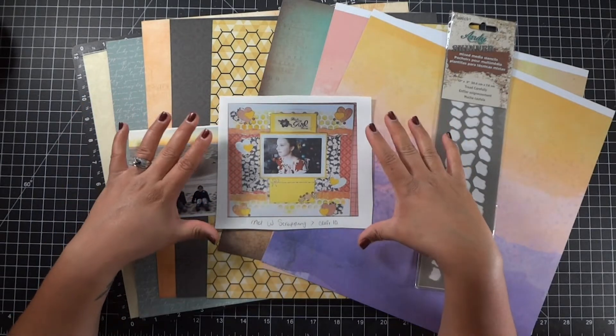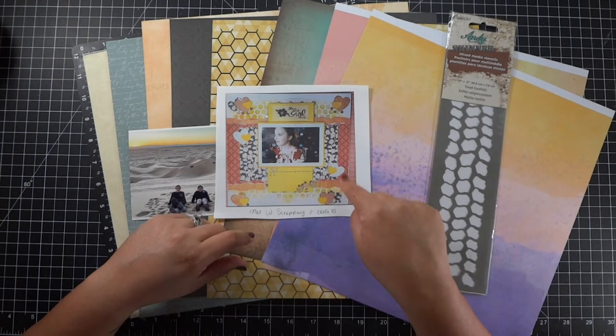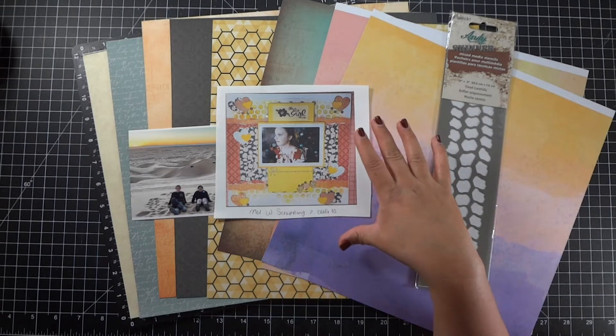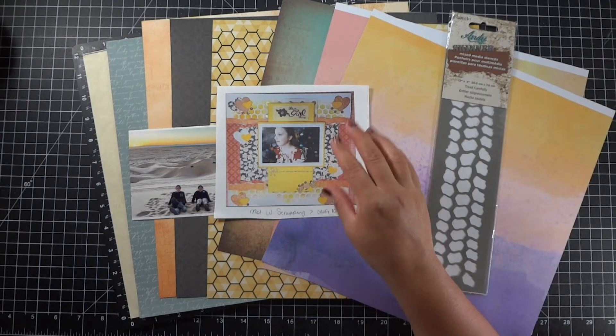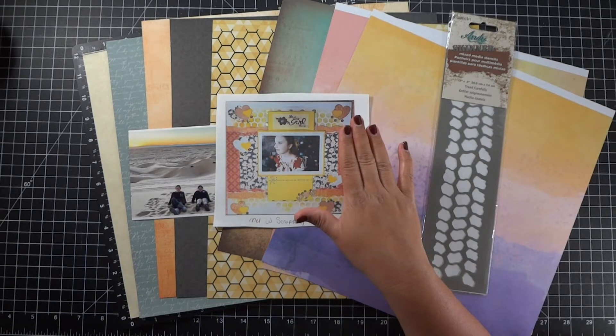This week's layout was created by Mel W. Scrapping. She does have a YouTube channel — I will have it linked below if you guys want to check out her channel. She's got a lot of wonderful layouts on there, especially this one right here. I do love the layers that are going on on this layout and I do like the stenciling.